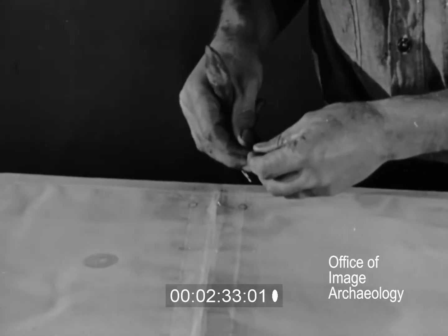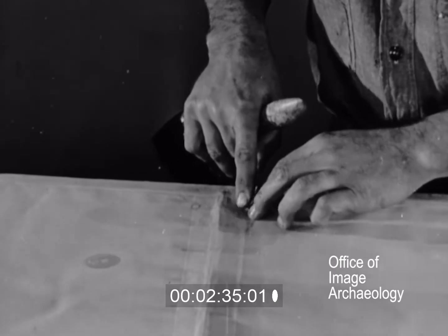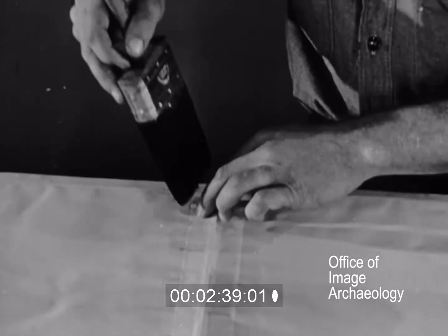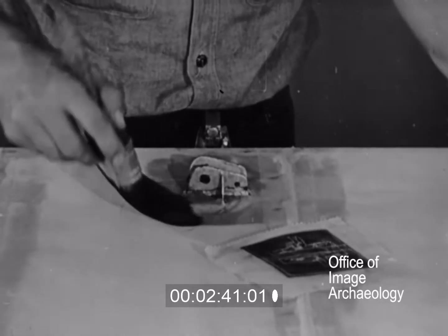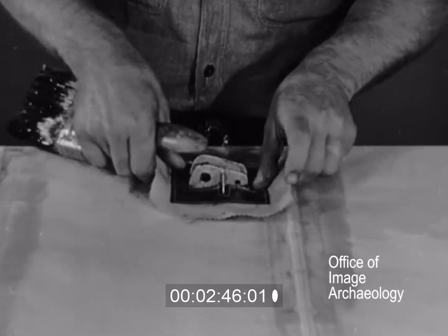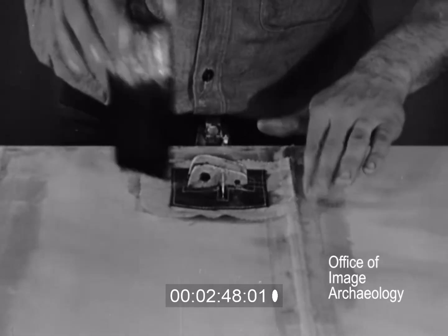Celluloid grommets are doped to the cover the same way as the wing tape. Accessories such as reinforcing patches, lacing tapes, and slide fasteners are also added at this time.